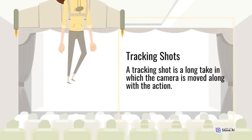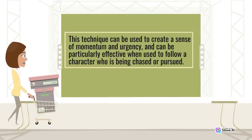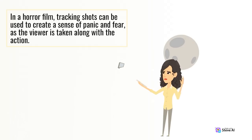A tracking shot is a long take in which the camera is moved along with the action. This technique can be used to create a sense of momentum and urgency, and can be particularly effective when used to follow a character who is being chased or pursued. In a horror film, tracking shots can be used to create a sense of panic and fear as the viewer is taken along with the action.